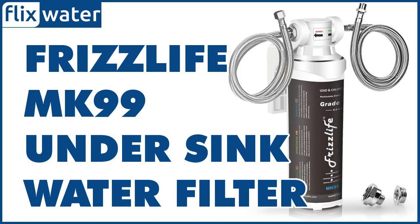The pleated polypropylene (PP) sediment filter with 5-micron precision clears out particles and sediments such as silt, sand, rust, and scales from the water. The FrizzLife MK99 is 100% constructed using polypropylene media, hence it won't degrade even when exposed to many different chemicals.